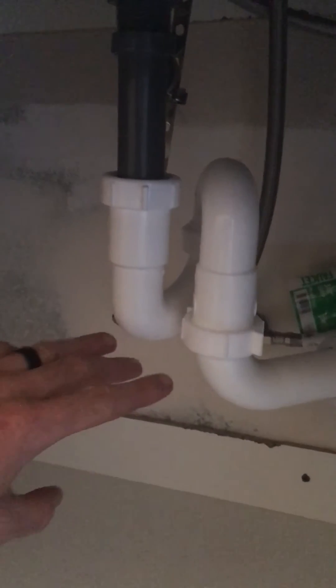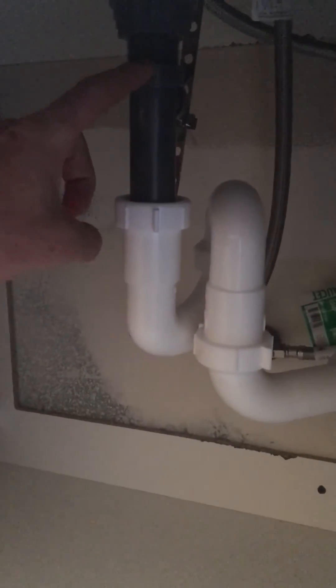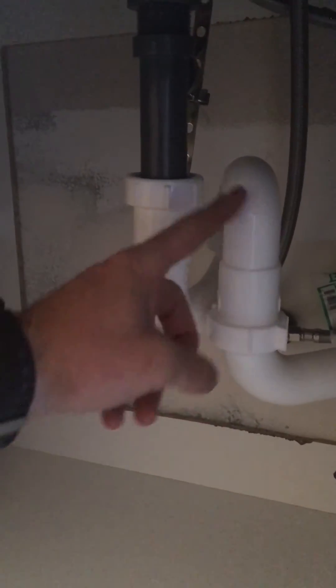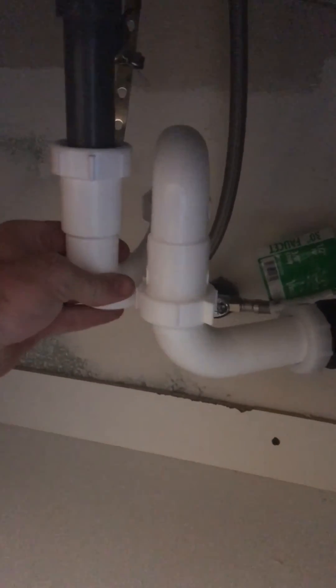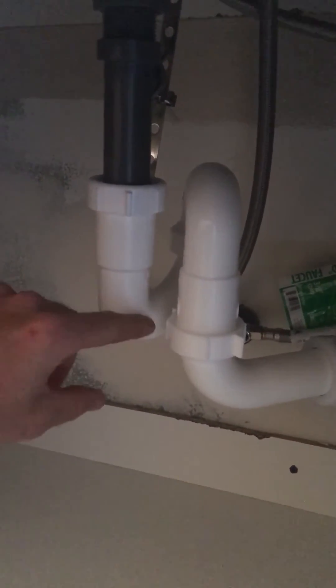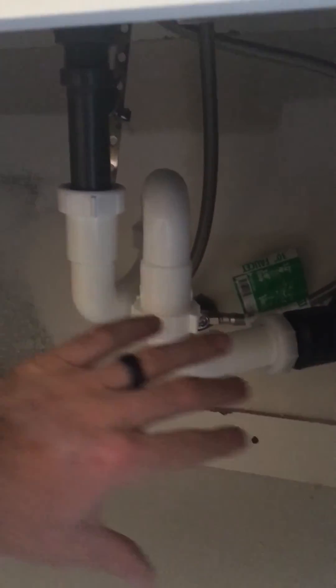The concern here, and why we are supposed to point these out on home inspections, is that the water basically can drain down here and catch such velocity going through here that it will actually siphon out of the P-trap. We always want to have some water in there